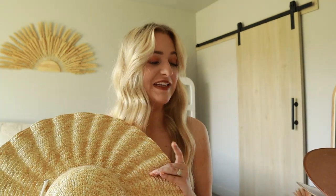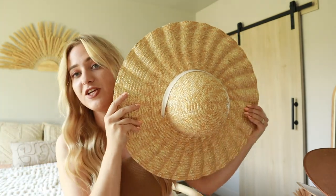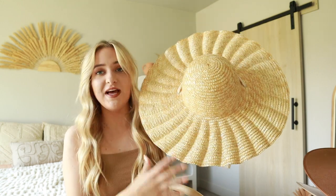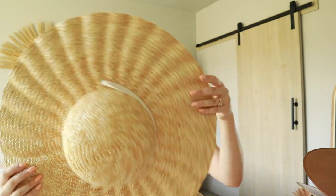I do have one from GG Pip and then a couple are thrifted as well. So let's get right into it! The first hat I have in my stack is this straw one from Lack of Color, and she is quite a hat. She's probably the widest hat that I own — I don't even know exactly the circumference, but this is what the hat looks like on.